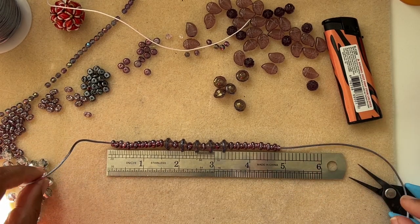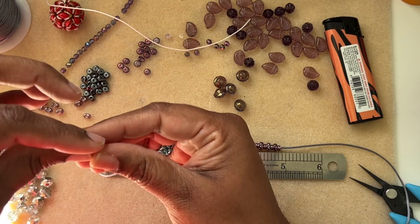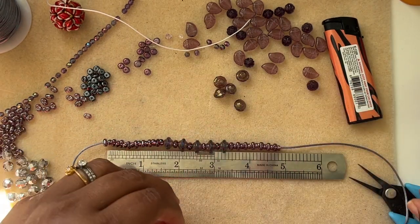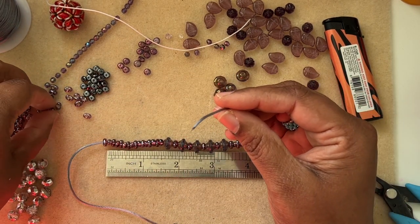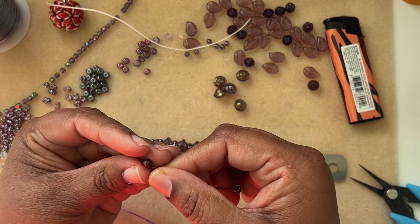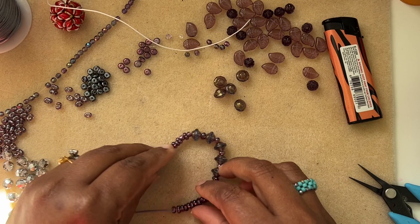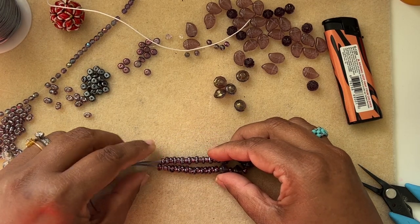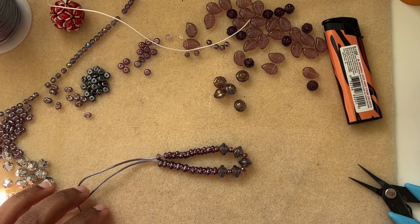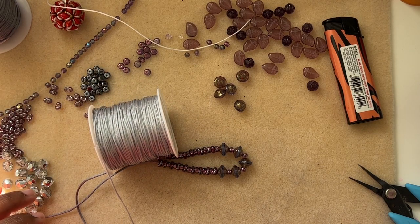So you can load a couple more beads to make it about five centimeters of focal beads, and then you'll have an adjustable sliding knot at the end. I have something in mind — this cord is gray, so I'm going to use a gray cord for the sliding knot. You can use any color you want; you can contrast it, like purple, but I'm going with gray.